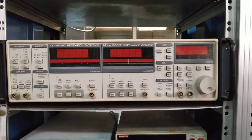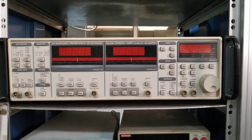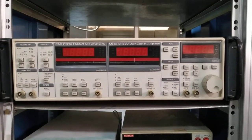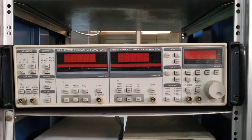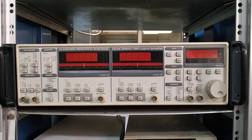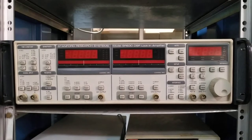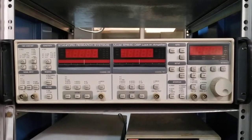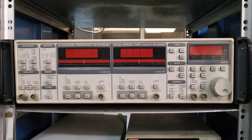Hello friends, welcome to my channel. Today I will show you the SR830 lock-in amplifier. This video is going to be useful for those who are using a lock-in amplifier for the first time. As you can see, this is the front panel of the lock-in amplifier — there are a lot of switches and functions, but don't worry, I will try to explore all of them.